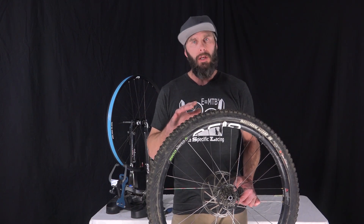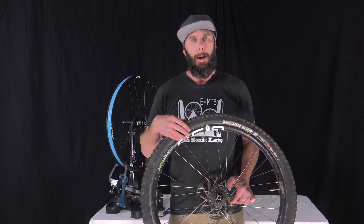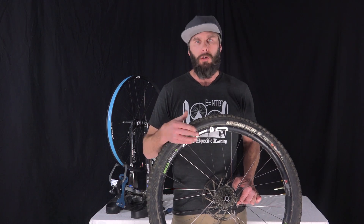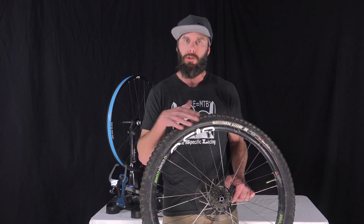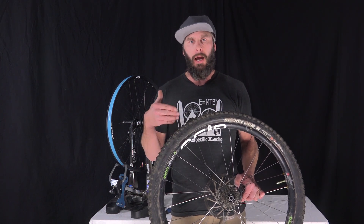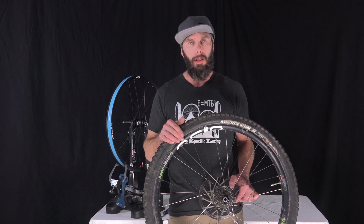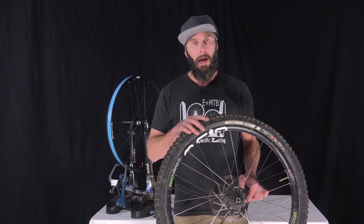PME involves using different gauge spokes for different jobs that the wheel does. Half the spokes on the wheel propel the bike, the other half slow it down. The ones slowing the bike down have increased tensile strength — I use a fatter, thicker gauge spoke accompanied by a brass nipple, which is stronger than aluminum. The spokes that propel the wheel aren't under as much rigorous force, so I'm able to use double-butted thinner, lighter weight spokes with aluminum nipples.